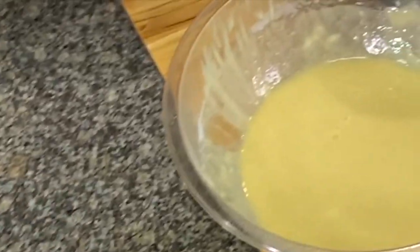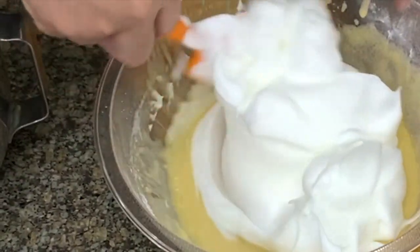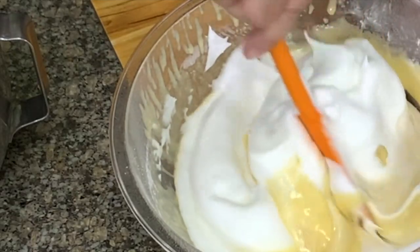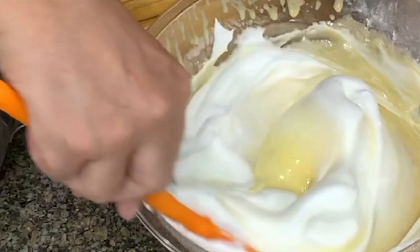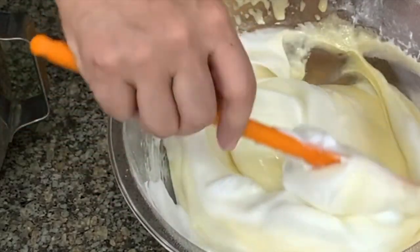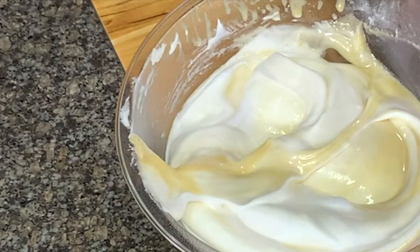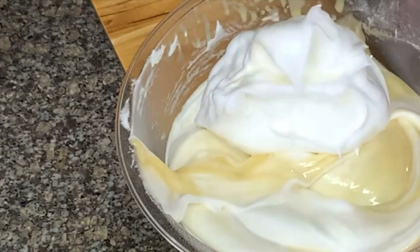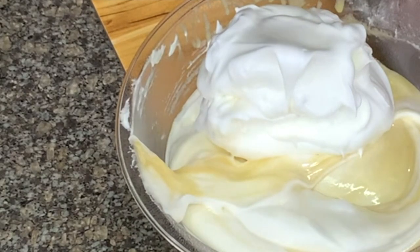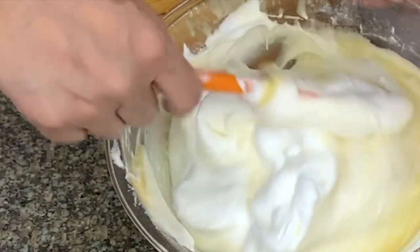We will fold the egg whites over the egg yolk mixture. Do a small portion first. This is how you fold: you cut, scrape the bottom, go up, and then cut again — this is the cut and fold method. There are many ways you can fold the egg whites; I have a tutorial on chiffon cakes you can check out. We usually add in thirds, but since this is a small amount — just a cup of flour — we'll just fold and add the egg whites in two additions. You can also do the figure eight: hold the spatula straight and make a number eight.